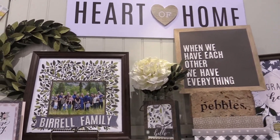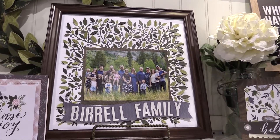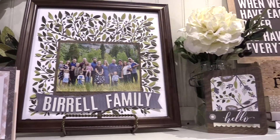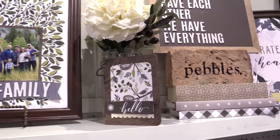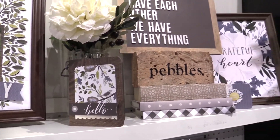Today I would like to show you my Heart of Home new line. It's actually based on a trip that I took to the Fixer Upper Magnolia Silos in Texas. I was really inspired and I came home and decided to make a line around that.